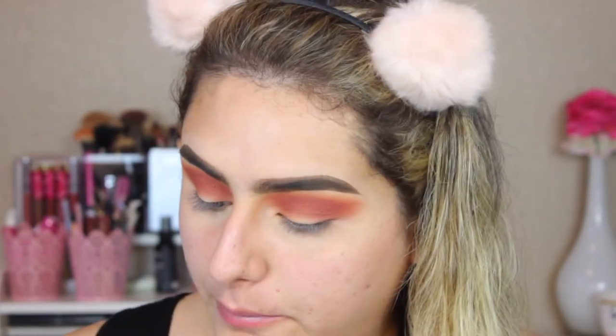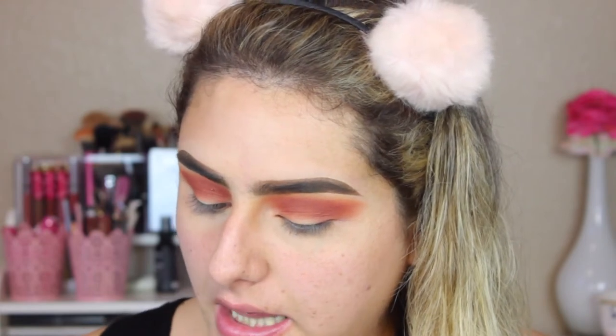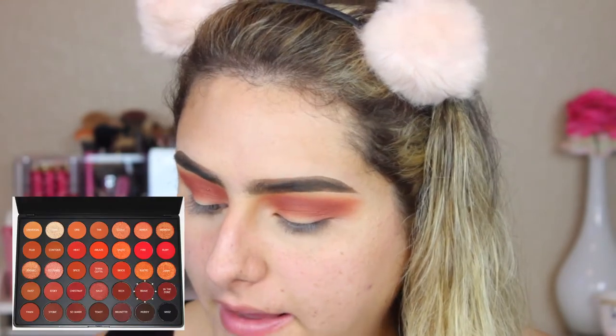I want to deepen my crease a little bit, so I'm going to take a Sigma E25 brush and take the color Brave from that palette.